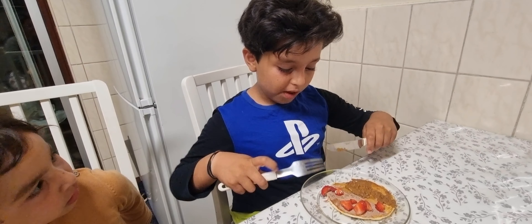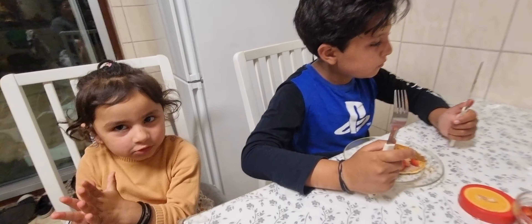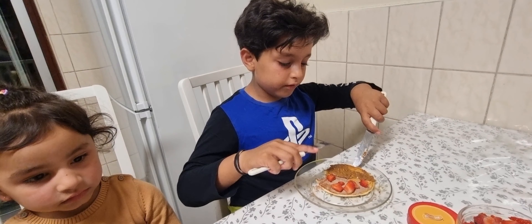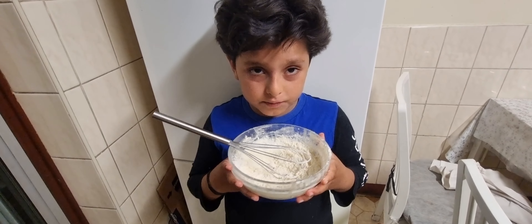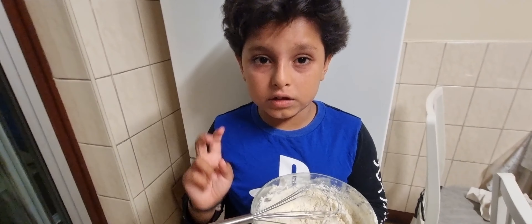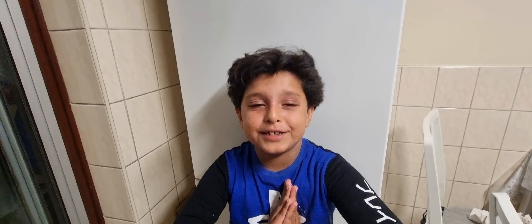I'm going to create my pancake. You have two choices — you can put Biscoff or strawberry. I've got chocolate powder, Biscoff, or strawberry. Now I'm going to sprinkle it with strawberries. Done. I'm going to try it — mmm, it tastes so good! Where is the Biscoff one? Because when the taste of the pancake and the Biscoff mixes, it tastes so scrumptious.